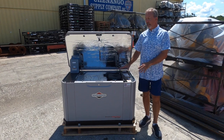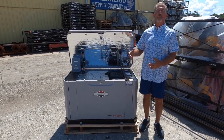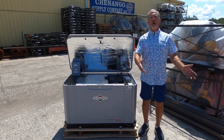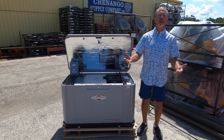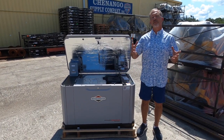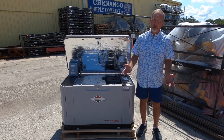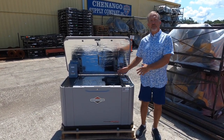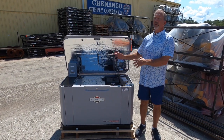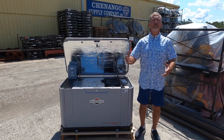The Briggs & Stratton 20KW generator will produce 83.3 amps of usable power for your home. Now your home has a 200 amp breaker in it, which means you have the potential for 200 amps of usage in your home, but the reality is you're probably at any given time only using about 30 amps.